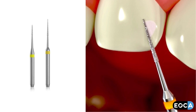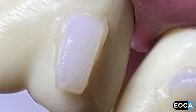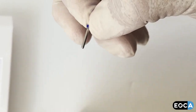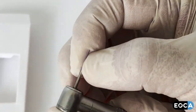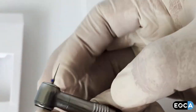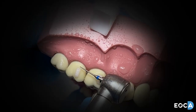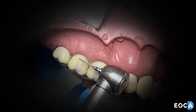To use the burrs for trimming and finishing attachments after they have been placed and fully cured, identify any excess by visual inspection or by the use of an ultraviolet LED. Remove a blue band burr from the package with tweezers and place into a high-speed turbine using finger pressure only. Select the size that allows the easiest access and maximum control, then gently wipe away the excess composite, trying to avoid touching the body of the attachment.